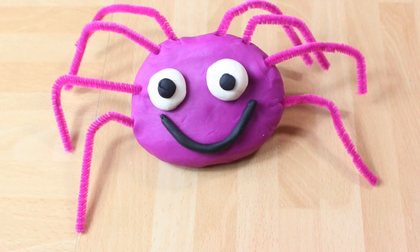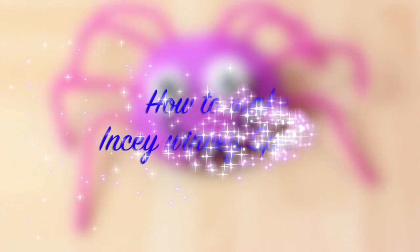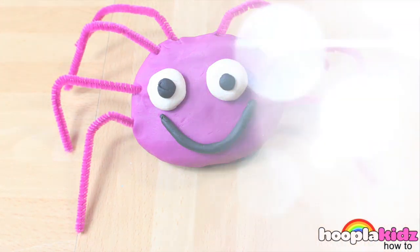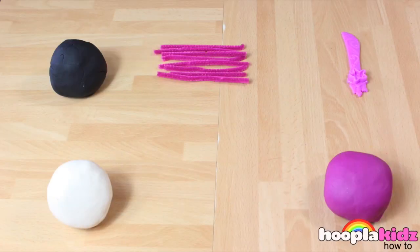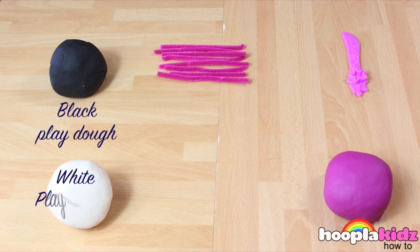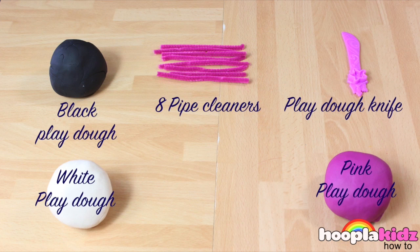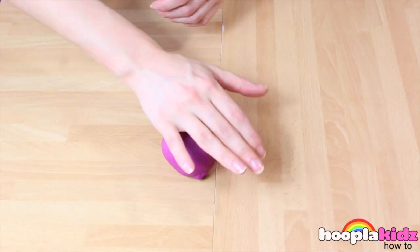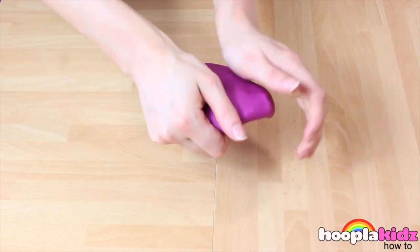Hello everyone, welcome to Hoopla Kids How To. Today I'm going to show you how to make Incy Wincy Play-Doh. This is one of my favourites and it's so easy. All you need is black Play-Doh, white Play-Doh, pink Play-Doh, eight pipe cleaners and a Play-Doh knife. So the first thing we're going to do is to make Incy's body — we're going to do this with the pink Play-Doh.